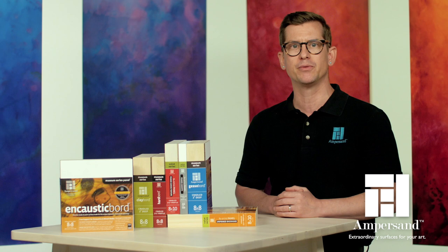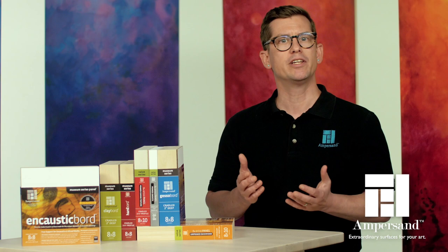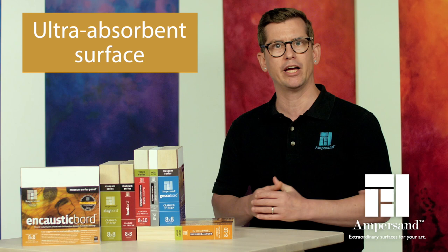The base substrate for encaustic board is Ampersand's hardboard, giving it maximum rigidity. The hardboard is treated with Archivoseal and then a special encaustic board ground. We designed encaustic board to have an ultra-absorbent surface that allows encaustic paint or wet applications to soak deep into the surface coating for a stronger bond.